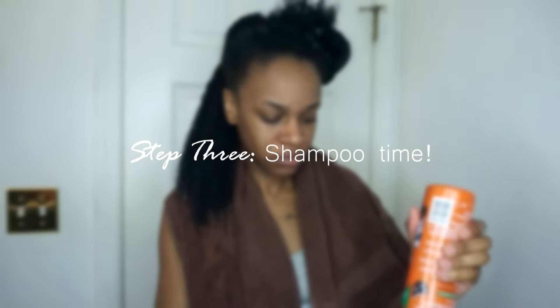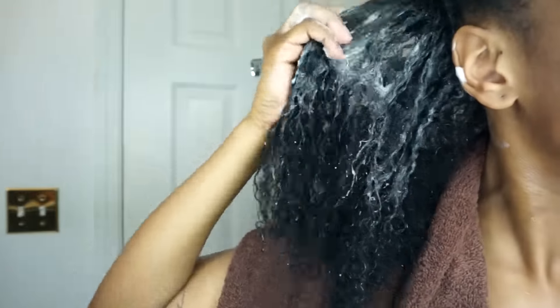Then I'm going to grab some shampoo and work it into the root of my section. Right now I am using Cream of Nature's Acai Berry and Keratin Strengthening Shampoo. I'm working it in really good to make sure I get rid of all that buildup, dirt, and debris, and I'll just repeat the same thing for the rest of my sections.